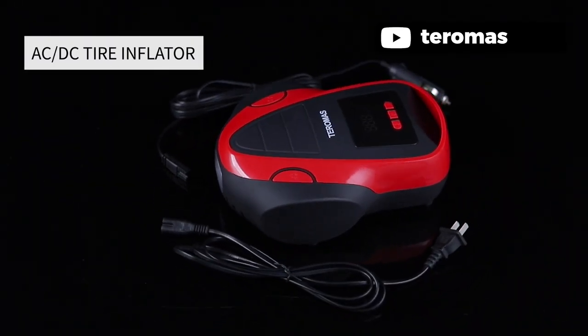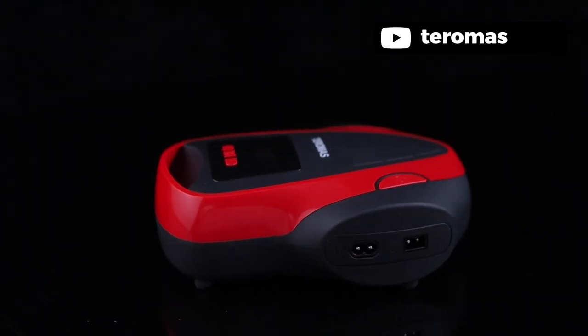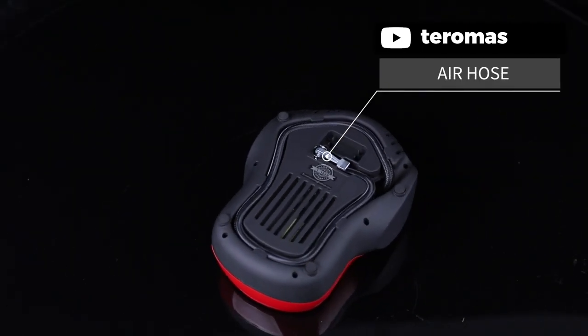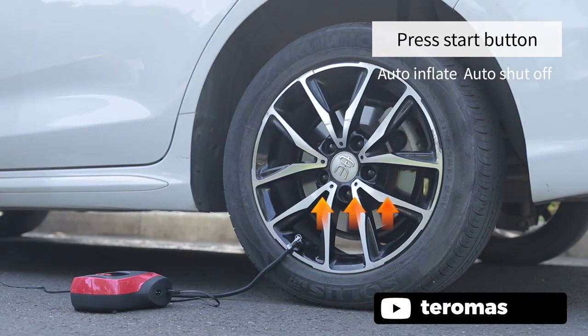If you are looking for a multipurpose air compressor for your garage, then the Thermalast Tire Inflator is a great choice. With this air compressor, you will be able to inflate car tires, motorcycle tires, sports equipment, hovercraft, and mattresses. It generates up to 150 PSI, which fills a car tire from 0 to 35 PSI in under 4 minutes. Also, this compressor will automatically shut off when it reaches the preset pressure. It has a bright backlight LCD display that is convenient to use at night.